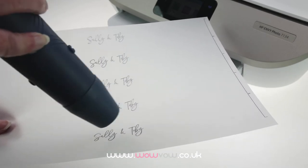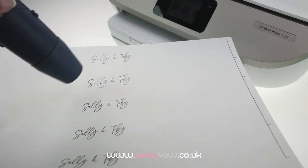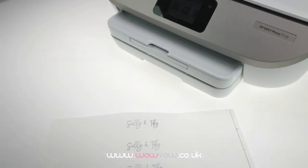To avoid any extra little splatters of ink, you can use an anti-static bag over the paper before you print on it.